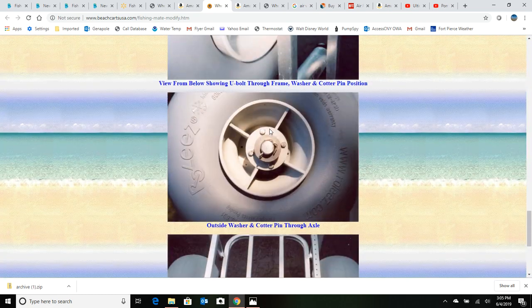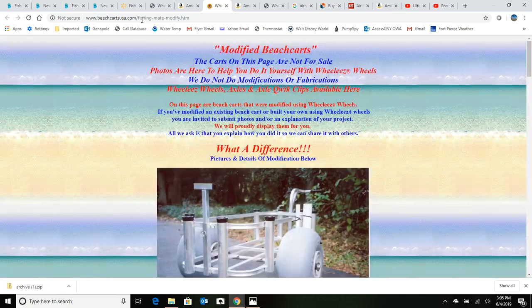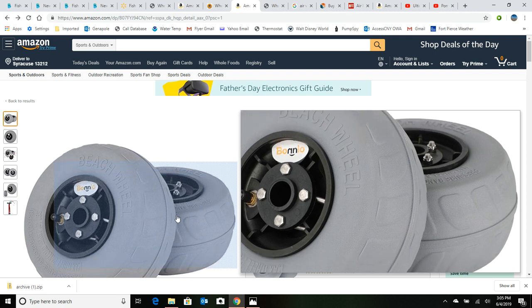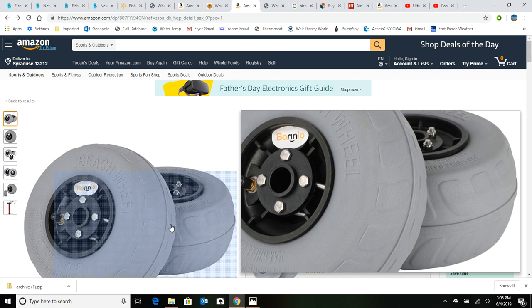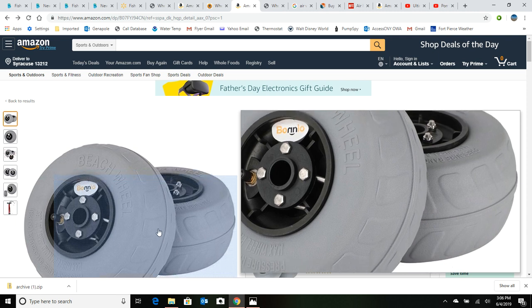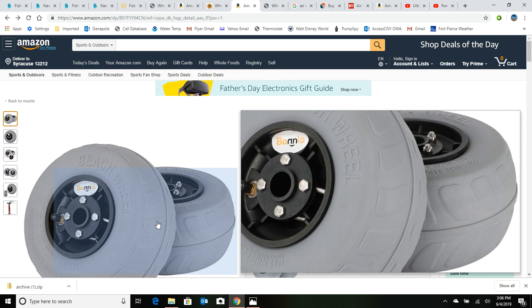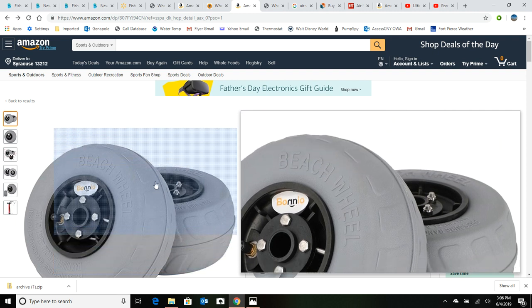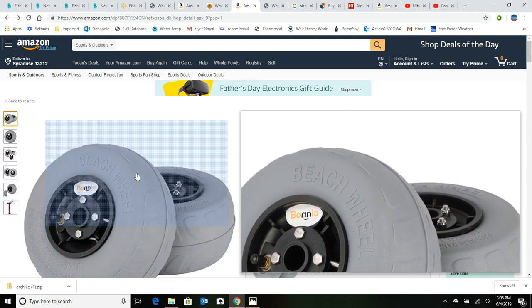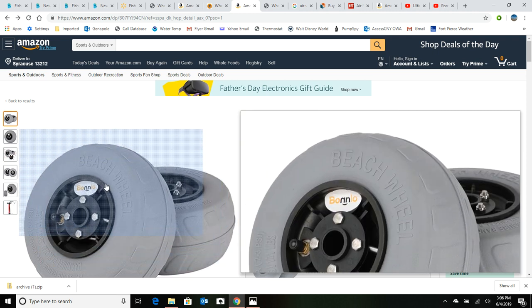So we looked at the Beach Cart USA website — that's something worth checking out. Here are some other cheap tires you're going to find. If you read the reviews on half of these, they look like Wheelies but they're just harder plastic. The beauty of a Wheelies tire is it's a soft polyurethane tire, and the reason they go through the beach so well is because they conform to the sand. Anything hard — hard rubber or the black rubber ones that come on those carts — they don't conform to the sand at all, so they plow. Don't bother looking at these thinking you can save a hundred bucks, because you're just going to throw your money away. Unless it says Wheelies on the side of the tire, just don't bother.